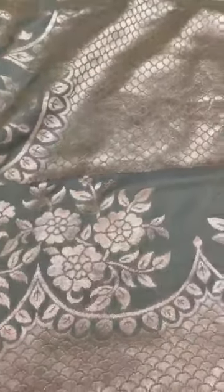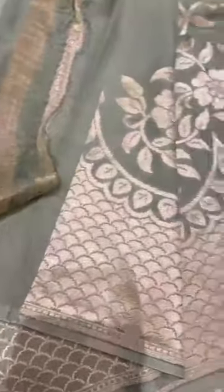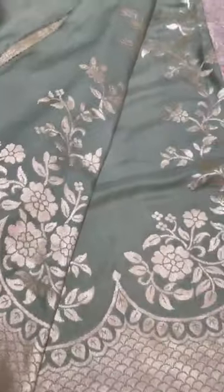Here goes the pallu — you can check out the fabric here, how it just flows. The blouse with it would be plain with a zari border. See the fabric — it's gorgeous fabric in a gorgeous colour.